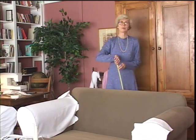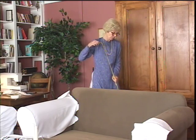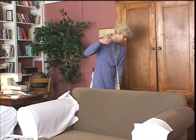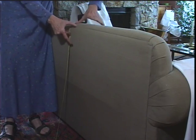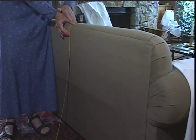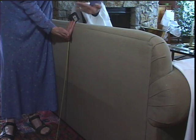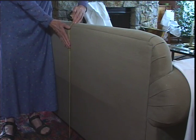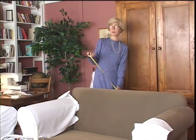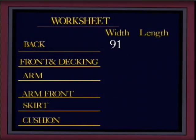The next thing for the back is to measure the length. At this point, decide if you're going to put a skirt on or not — if you're not, you don't have to allow for that. The distance is from the floor to the top, and the top is where the two flat surfaces come together — where you put one hand here and one hand here, that's where your cording is going to go. The number I get is 30, but we don't write down 30 — always add at least 2 inches to the length.